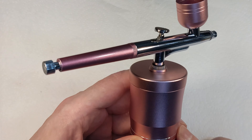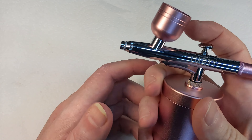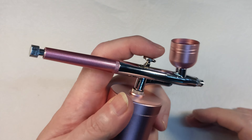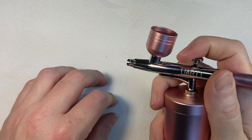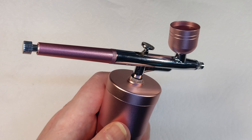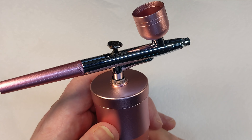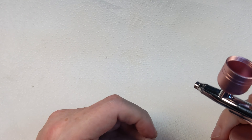Right, I've got this thing assembled now. The first thing you'll notice is it's quite awkward to hold - you kind of have to hold it like this, or if you're left-handed, like that. But that's not the end of the world because you're only moving the trigger backwards and forwards, not pushing down. First I'm going to put some isopropyl alcohol through it just to make sure it's clean and ready to go - just a little bit in the cup. I'll turn it on to full power.